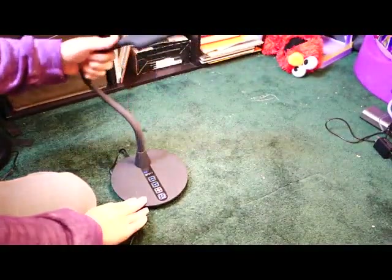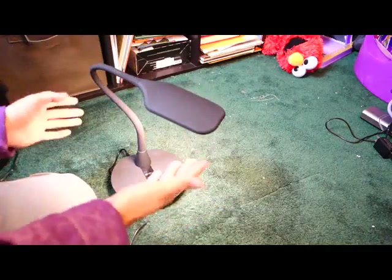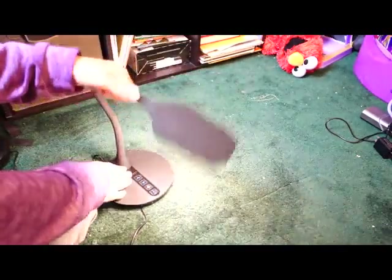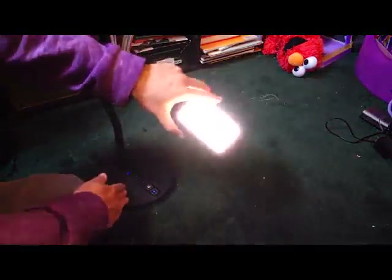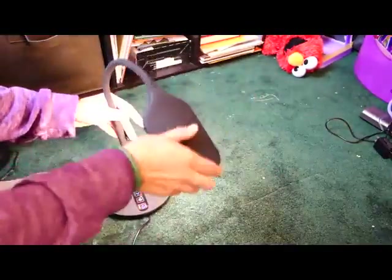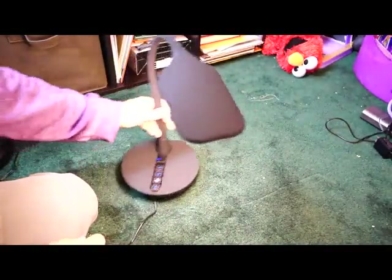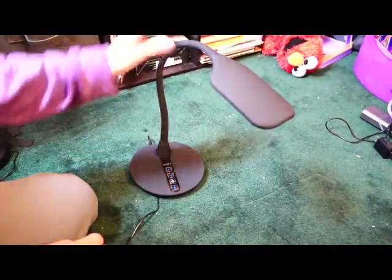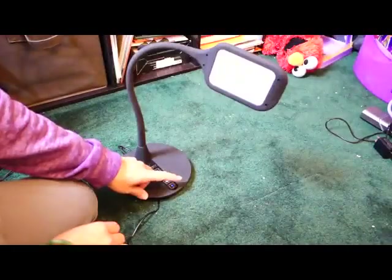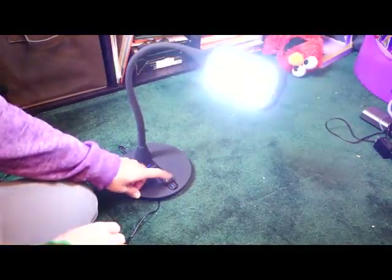It's nice and bright — great for desk task lighting. You can raise or lower it and rotate it all the way around. It's really, really adjustable. I think this light is actually pretty awesome and I can totally recommend it. If you have any questions, go ahead and leave them in the comments below. Thanks for watching.